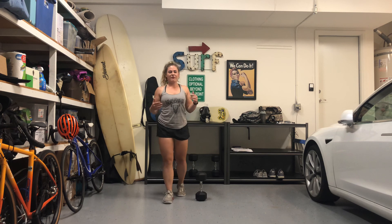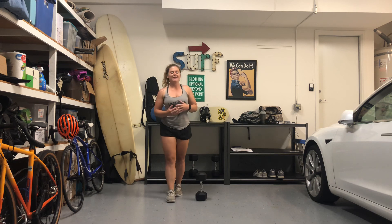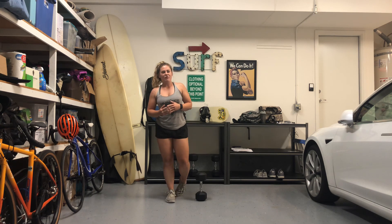If you guys have any questions, please feel free to comment below. If you complete this workout, make sure you post your time — your time will be your score for the day. Go ahead and have a great rest of your day, and we'll see you back here tomorrow.